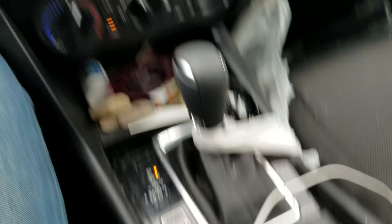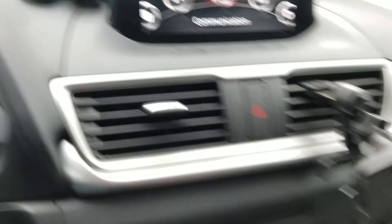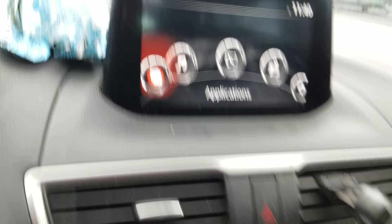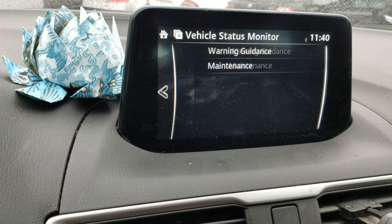You'll see everything lighting up. Here is your scroll and select, so we're going to go over to apps — applications — and we're going to push to the left to get to applications. Select is just push down. You'll see vehicle status monitor, so we're going to turn it two clicks down to vehicle status monitor and push enter on that knob.